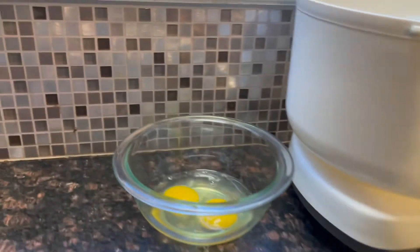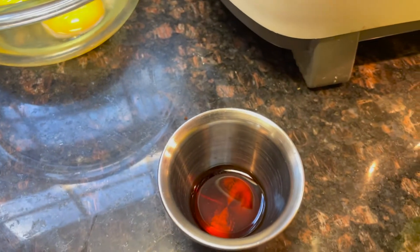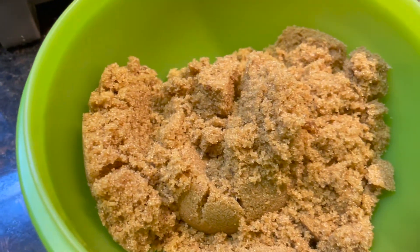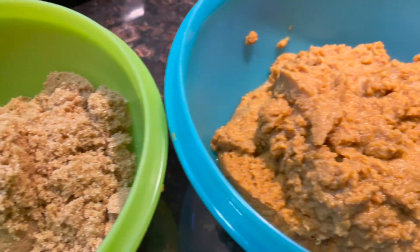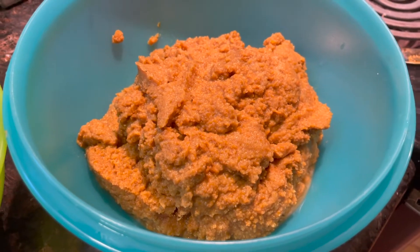And two eggs, two teaspoons of vanilla, two cups of brown sugar, and three cups of packed pumpkin. I'm using my home dehydrated pumpkin that I reconstituted.